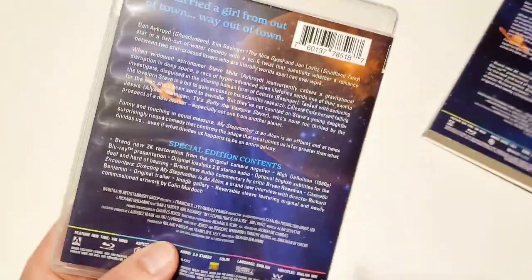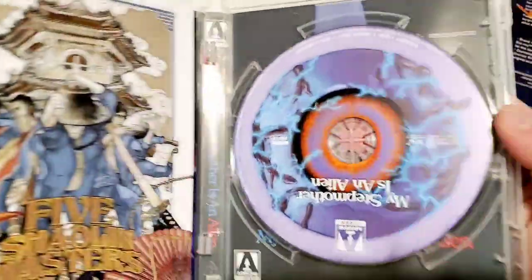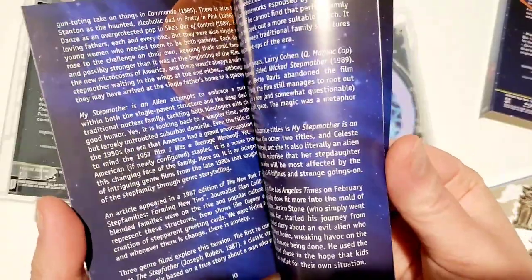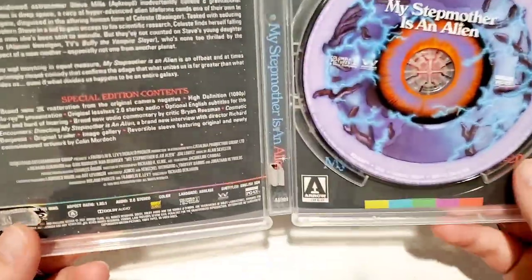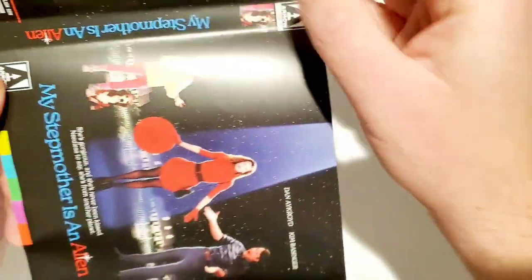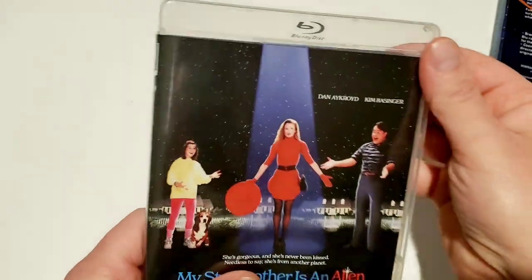Taking it out of the packaging now to show you the regular Blu-ray case. Opening it up — I really like that disc art. There are some cards in here and what I thought was a poster, but it's actually a booklet. It's a nice booklet though — some cool artwork, really nice work. Flipping the reversible cover, you've got the original movie poster right there, which is really cool.